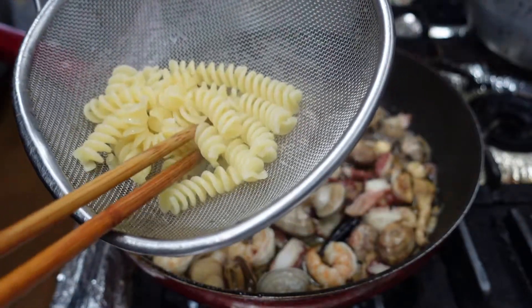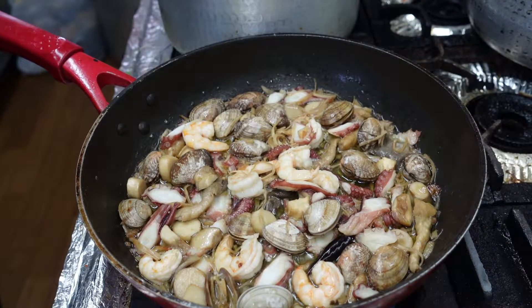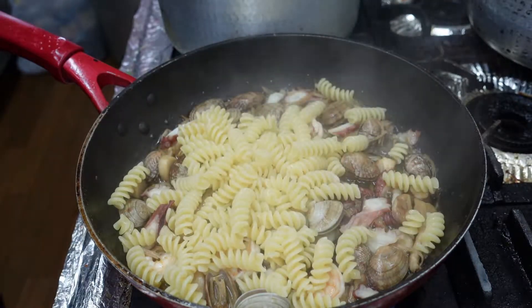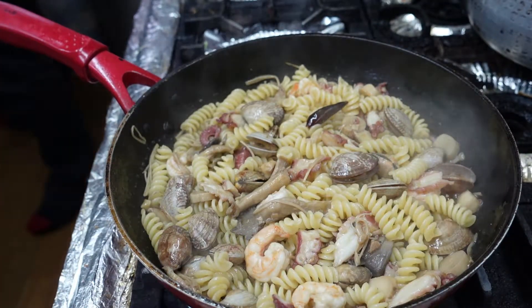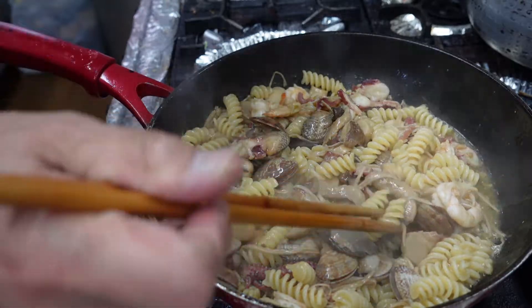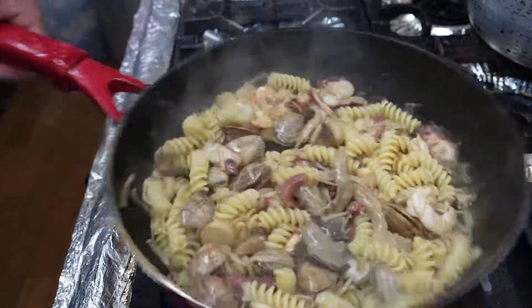Let me check. Mmm. Alright. And the switch. Let me check the taste a little bit.